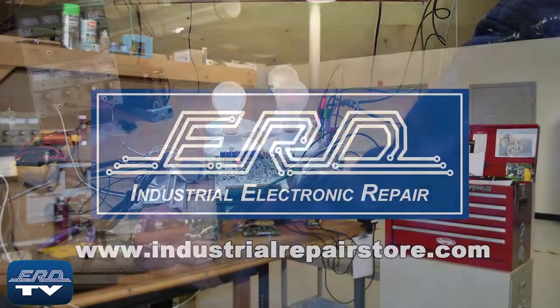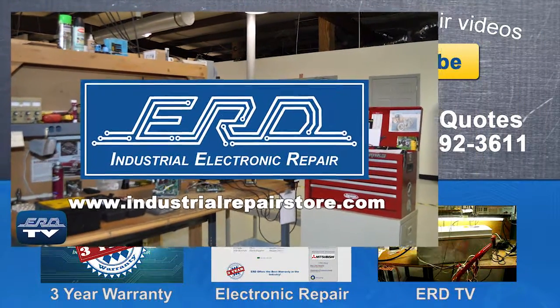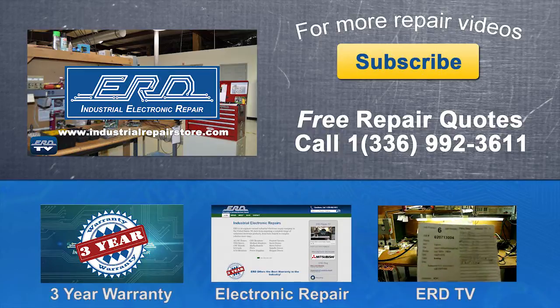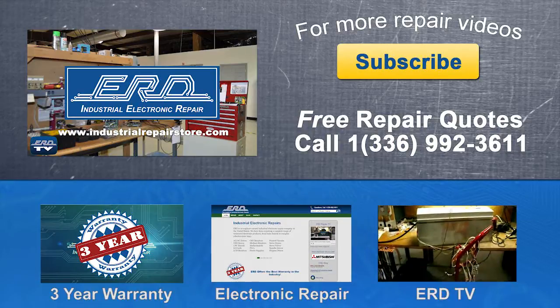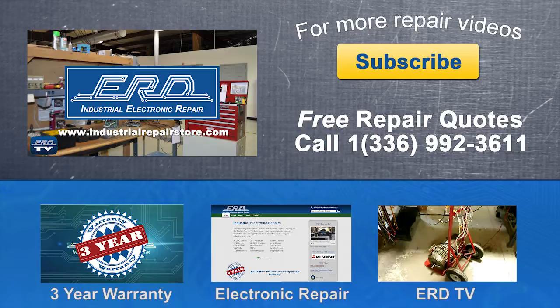At ERD we can repair your industrial electronic equipment, preventing a costly replacement and extended downtime. www.industrialrepairstore.com